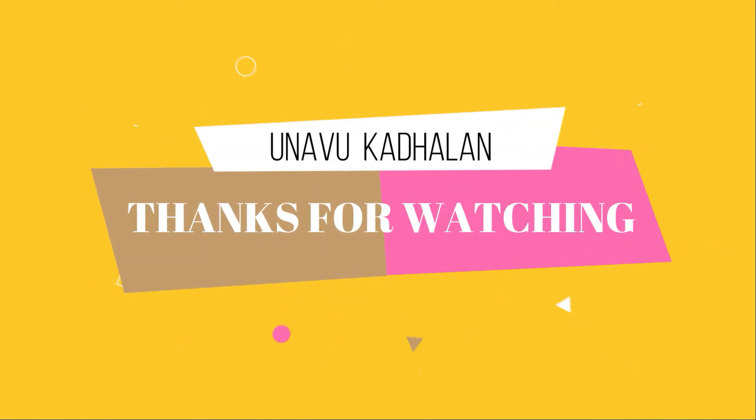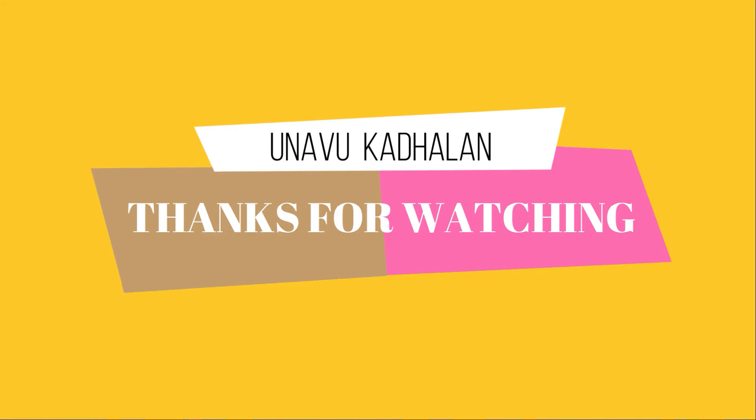If you want to know more about this video, please like, share, comment and subscribe to my channel. Thanks for watching. I'll see you in the next video. Stay safe.